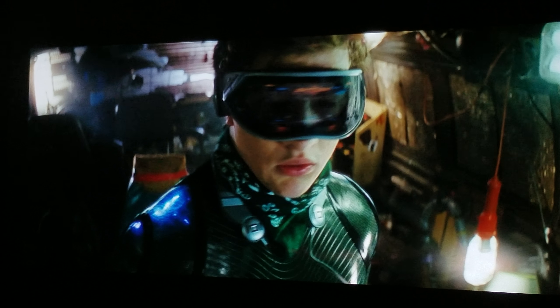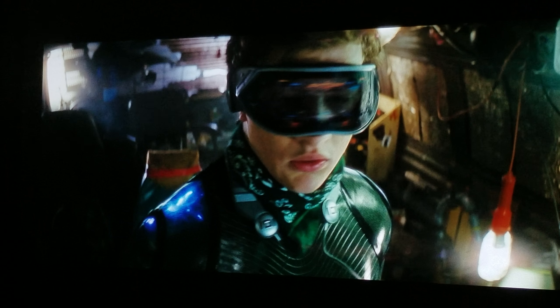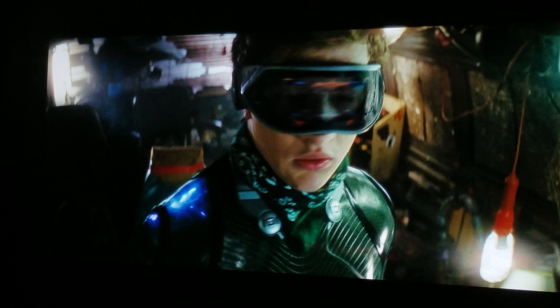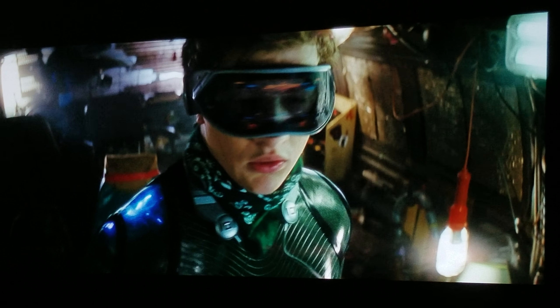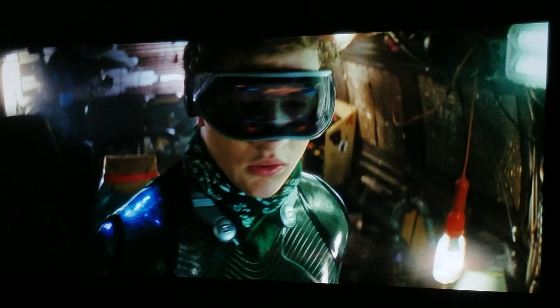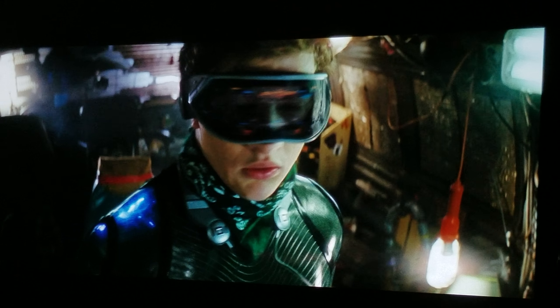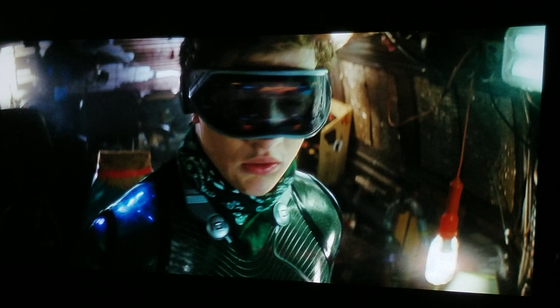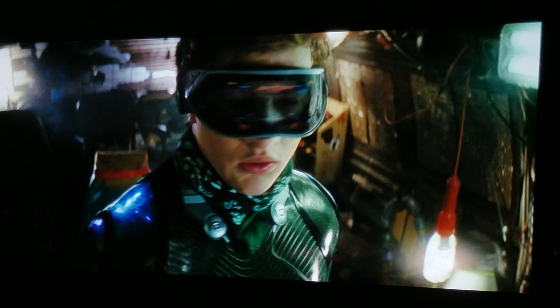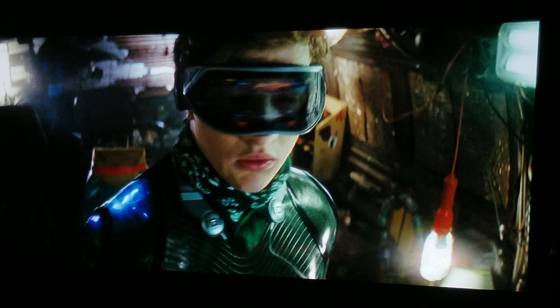Watching this on a projector is the best way to go in my opinion, because it gives you that nice diagonal theatrical widescreen version. A 55 or 65-inch TV is not going to give you that theatrical feel. This is why you buy a projector — so you can experience movies the way they were meant to be experienced.